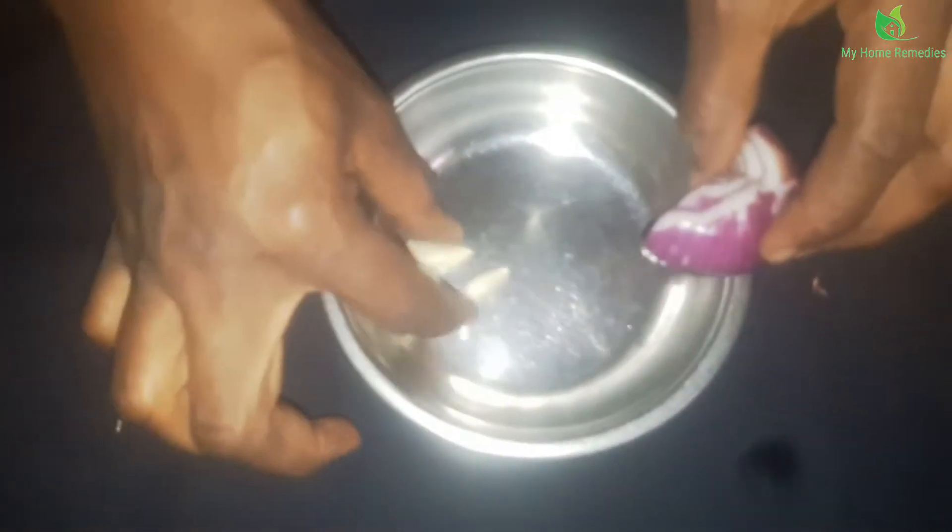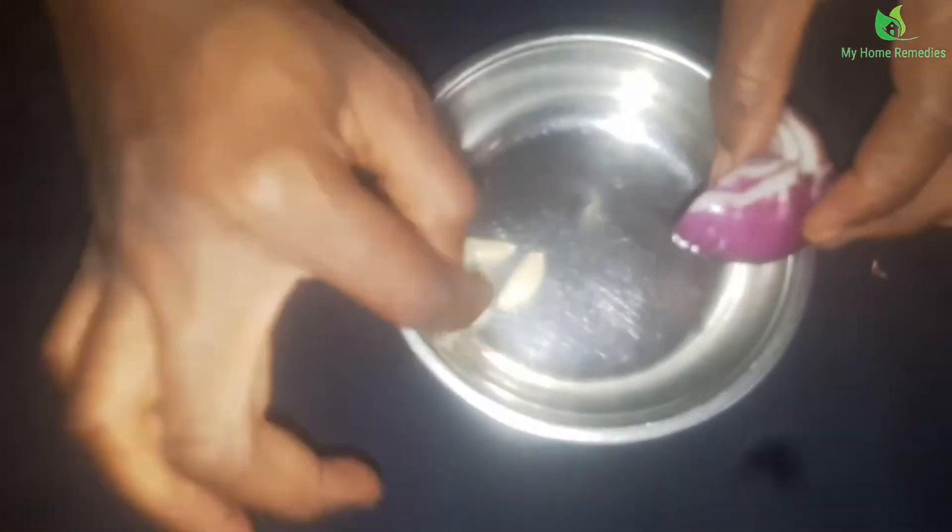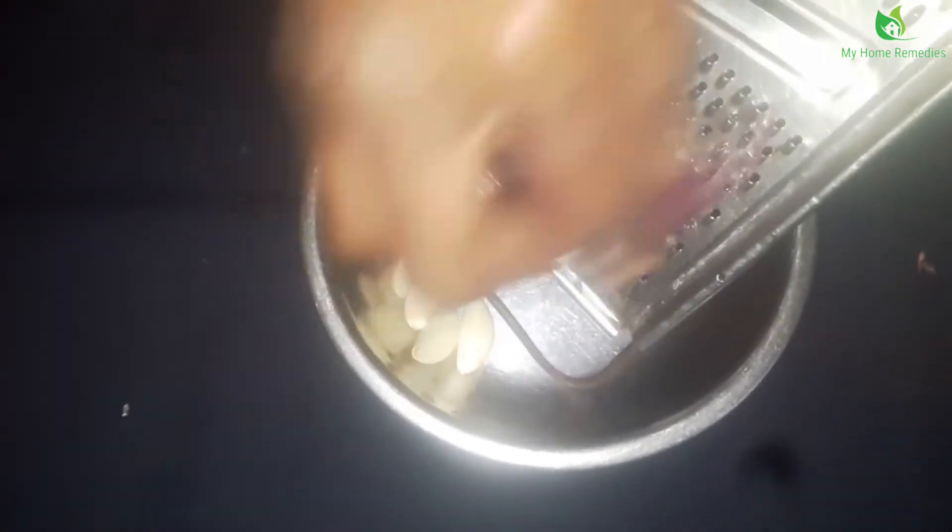I'm done removing the skin of the onion and the garlic. On this video I'll be using just four cloves of garlic. What I need to do now is grate the onion — I'm using the small-size grater because I really need it to be smooth so I can get the juice as well.